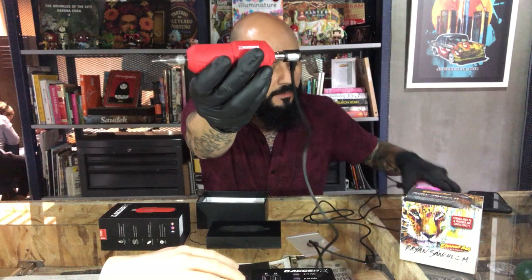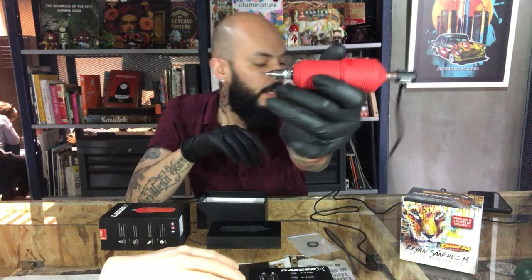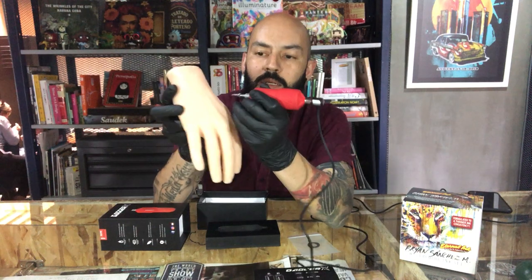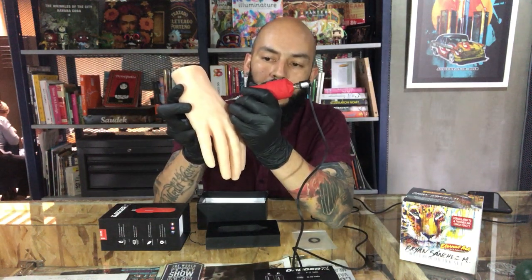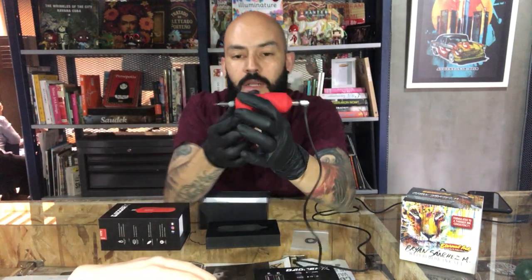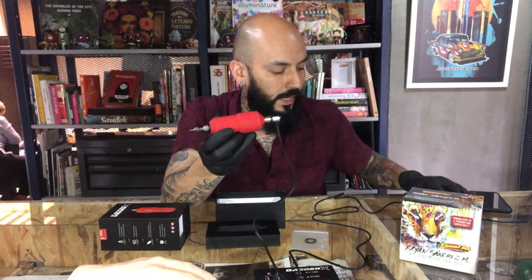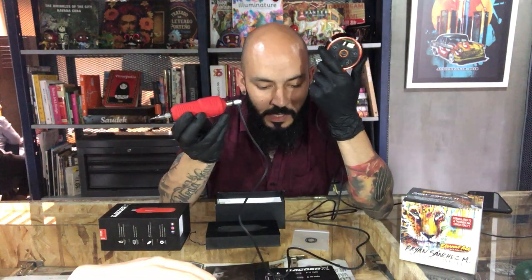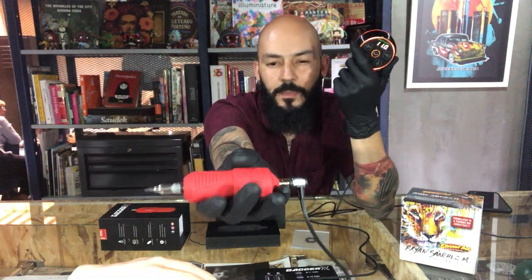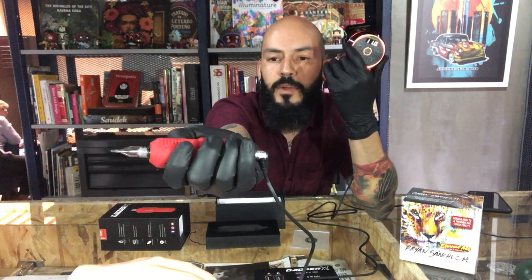I'm gonna show you how quiet and how soft the vibration is. Right now I have it at 10 volts — you can see it's really comfortable. I like how comfortable and how small the machine is. I'm running 9 and 10 volts on an imitation hand so you can hear how quiet the machine is. At 11 volts for lining, the vibration is really really low and the rubber grip is really good.